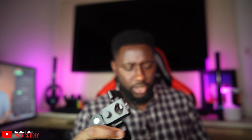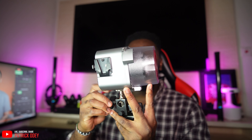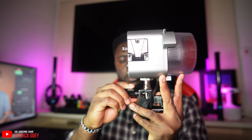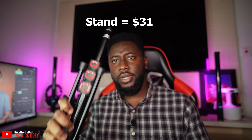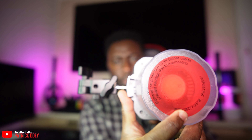Now I'm going to mount it on the stand using this adapter right here — I think it goes in here. I had to get a stand separately since it doesn't come with one. I'll be adding the prices of everything at the end of the video. I also need to connect this to the stand and remove the cover to avoid overheating, so I'm going to take it off right now.